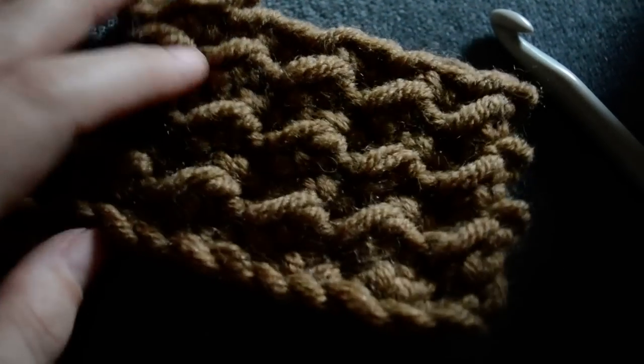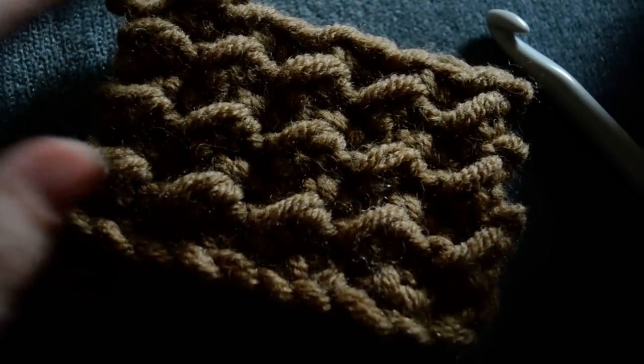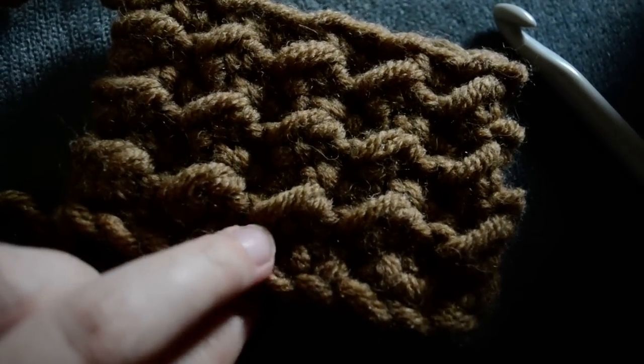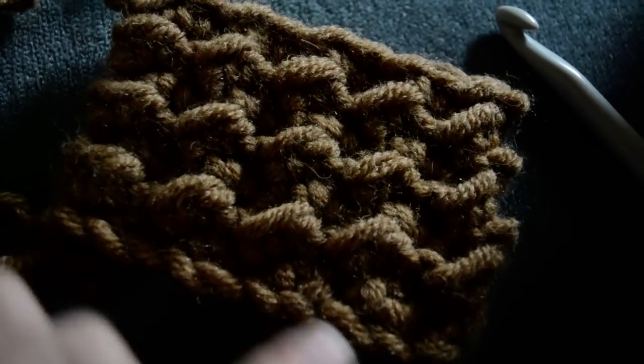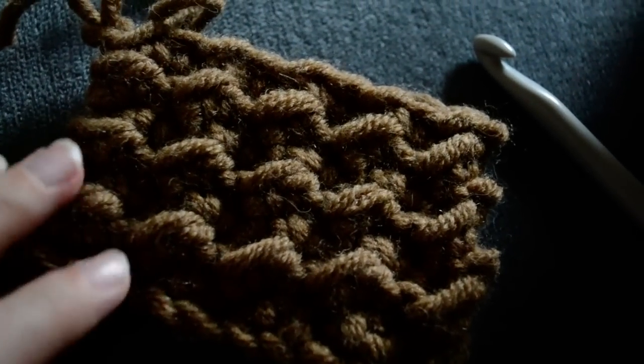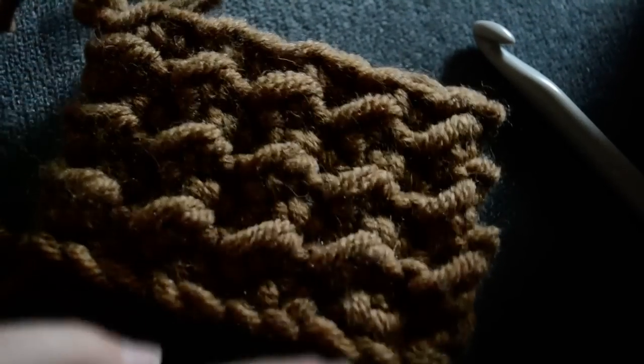As I told you, I really, really find this pattern interesting and you would be able to make all sorts of things with it — from blankets to sweaters and scarves and other things.